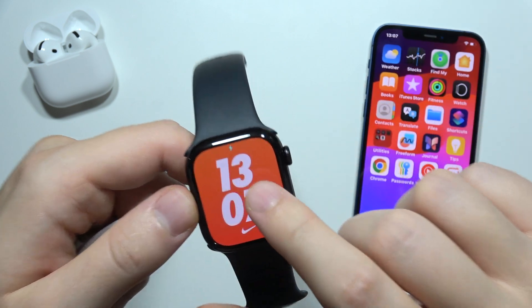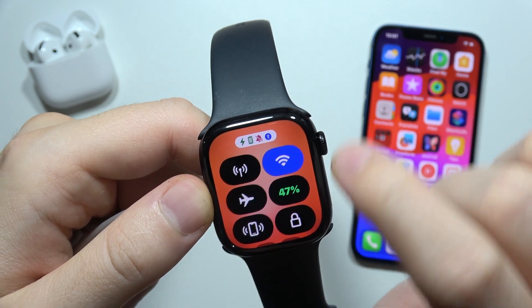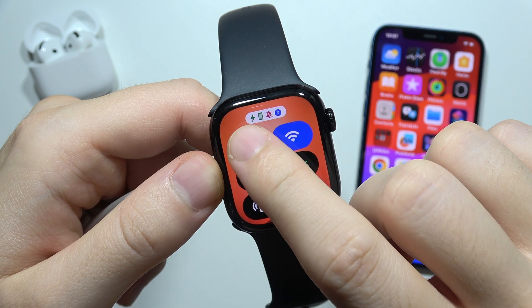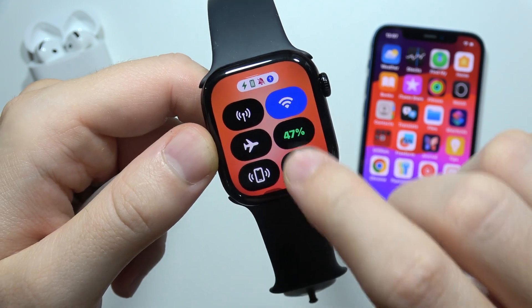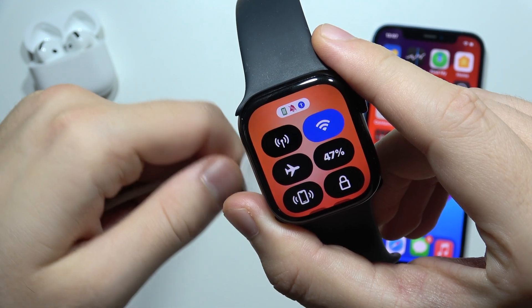But you will get this icon, this thunder icon at the top, which means that your device is charging right now. And when you open it right here, you can find this thunder right here, and the battery indicator will turn green. When I take it off, it won't — it will actually be white.